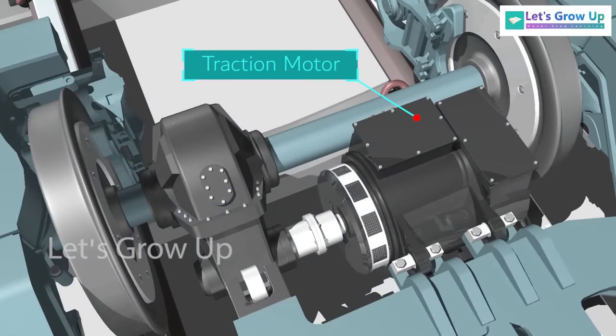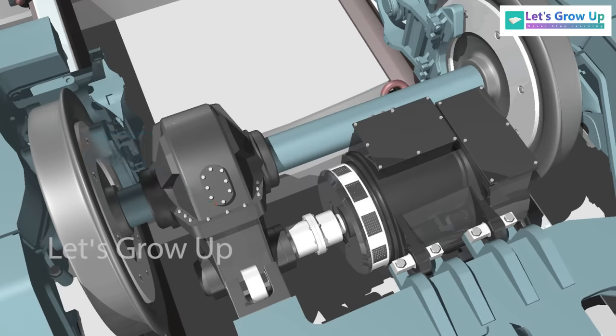The traction motor is suspended with a bogey frame and the gear is mounted on the axle. The motor shaft and traction gearbox input shaft are connected by a coupling that transfers torque, and finally the wheels rotate.